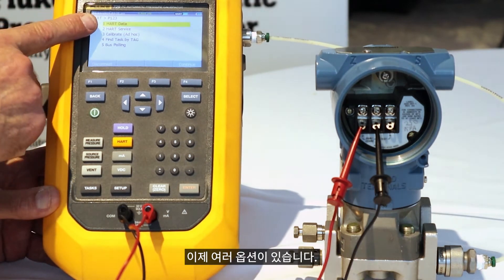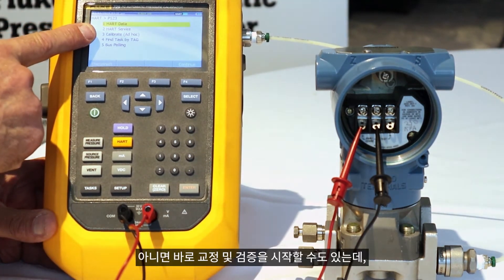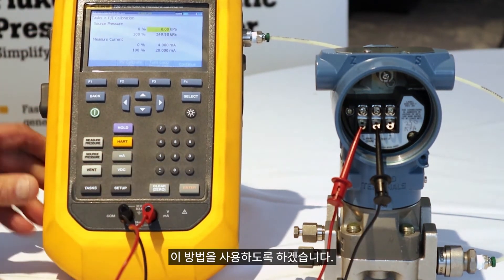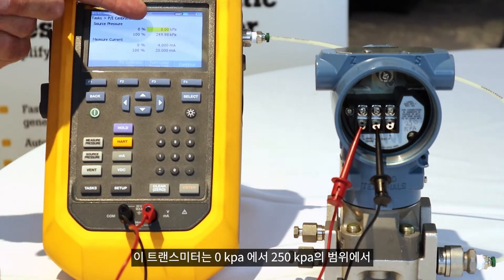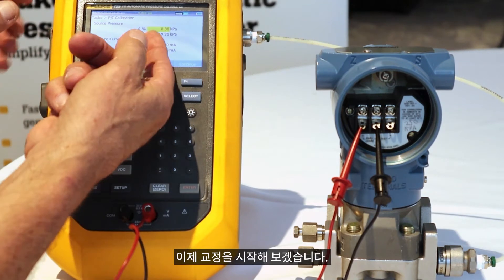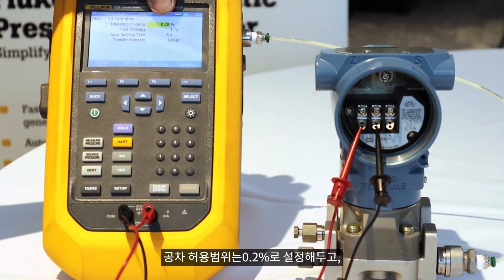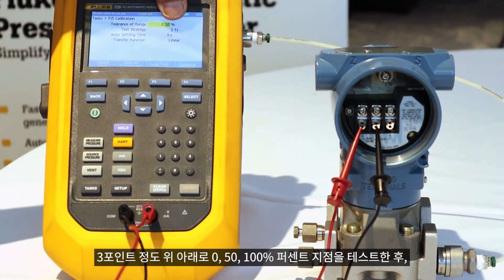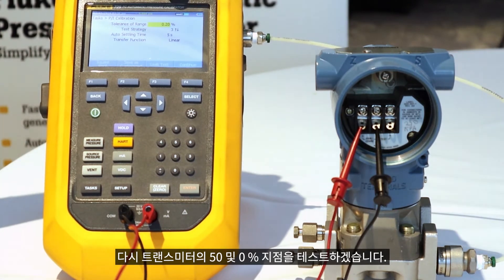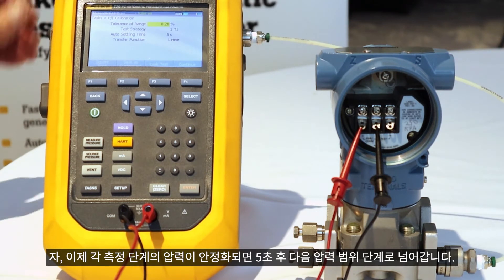So I have some options here. I can either look at the data, go in and do service trimming, etc., or I can do a calibration — an ad-hoc calibration, which I'll do now. I've identified that this device is 0 to 150 kPa and will measure 4 to 20 milliamps. We're going to test the 0.2% tolerance. We're going to do a three-point up-down test: 0, 50, 100%, and then 50 and 0% of the range of the transmitter. The calibrator is going to settle for five seconds on each measurement step.